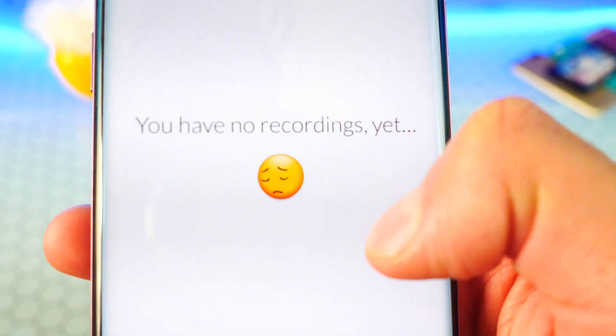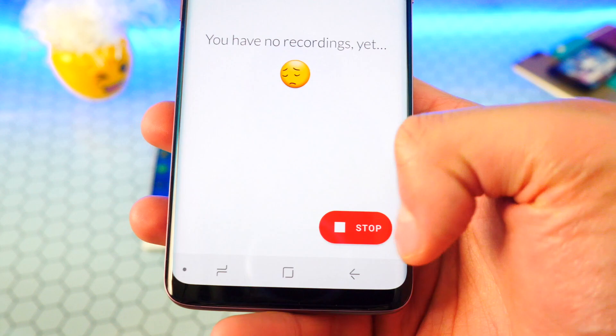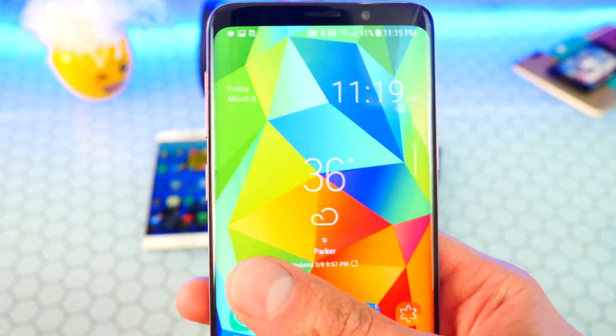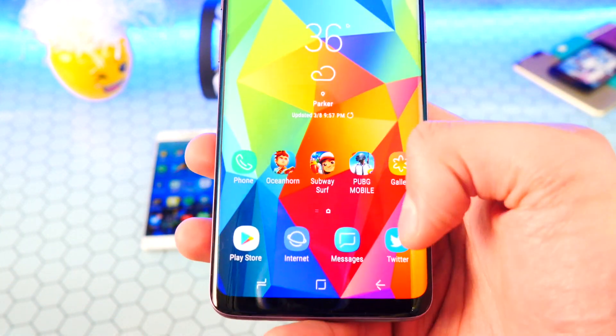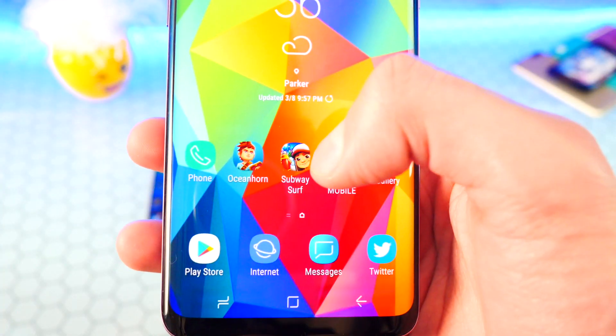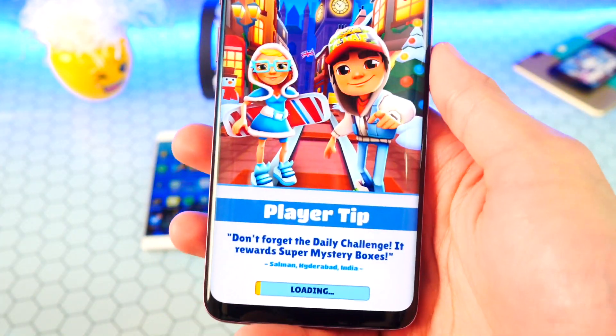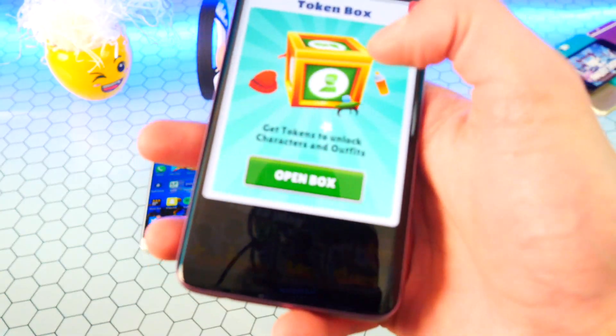Hit 'Don't show this again' if you don't want to see that message, then hit 'Start Now.' You'll see a stop button — simple as that, it's recording your device. You can record gameplay and all that good stuff. I've got a simple game set up — Subway Surfers.